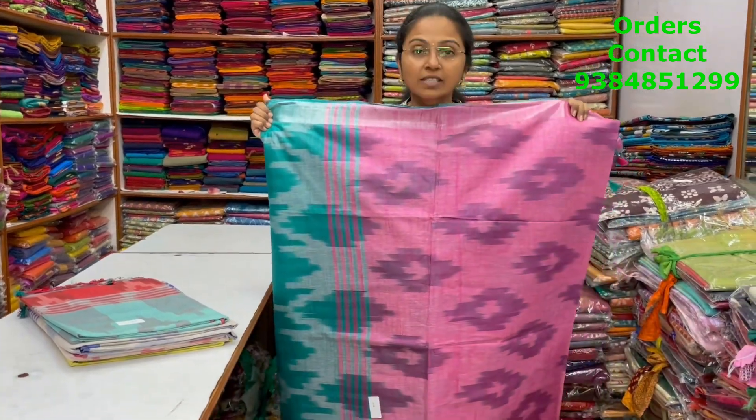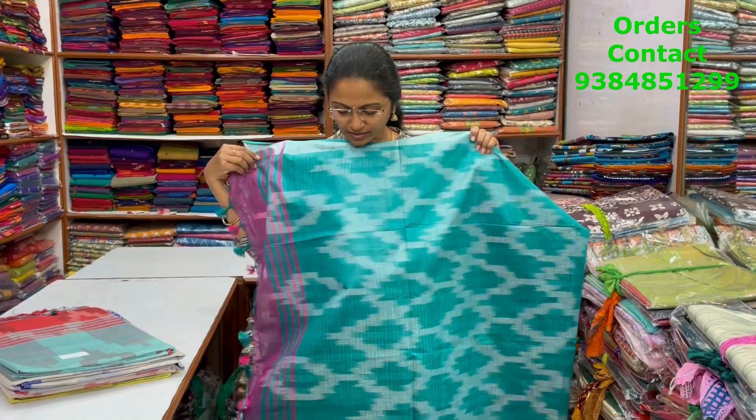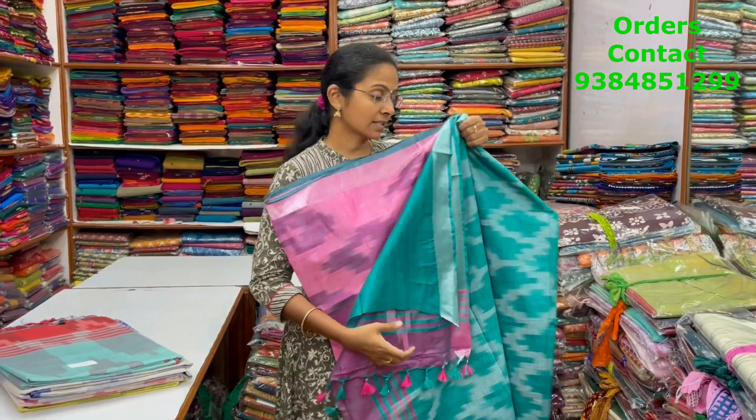This is the body of the saree, and the pallu of the saree is shown, and the blouse for this saree is also shown.